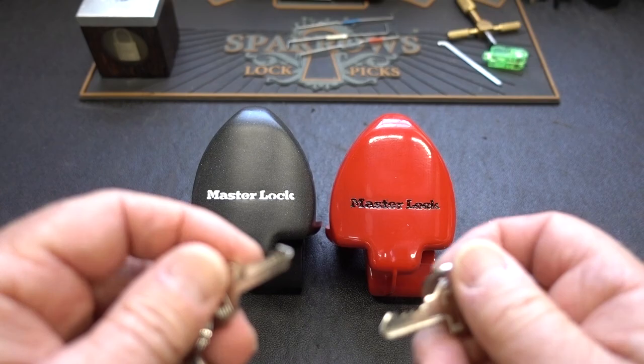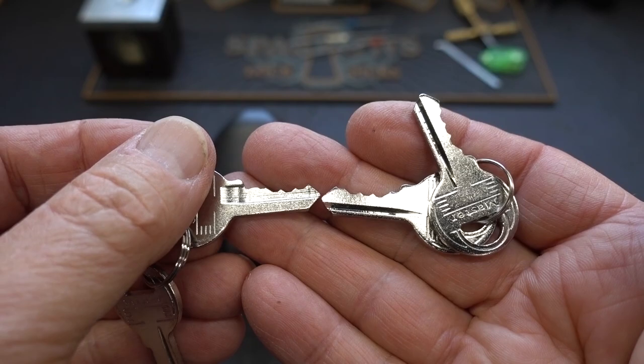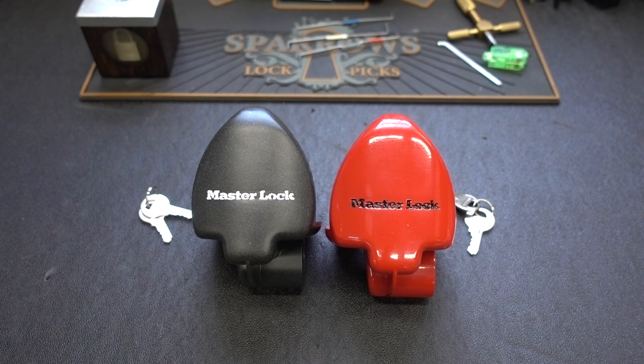I wonder how difficult they are to pick — and they can't be too difficult. First of all, they're Master Locks, and secondly, both of these have identical 4-pin locks. I'm going to make it a little more interesting though, because a lot of you say it's much more difficult to pick these in the wild when you're on your hands and knees bent over trying to pick it while it's connected to a trailer. I've got a buddy not too far from here — let me take these over there, install them on his trailers, and let's see how much more difficult it is to pick these in the field.